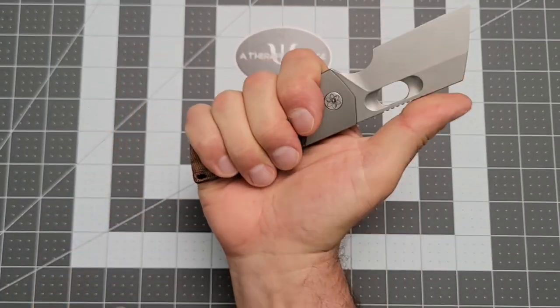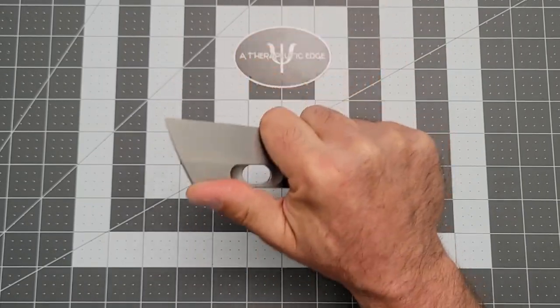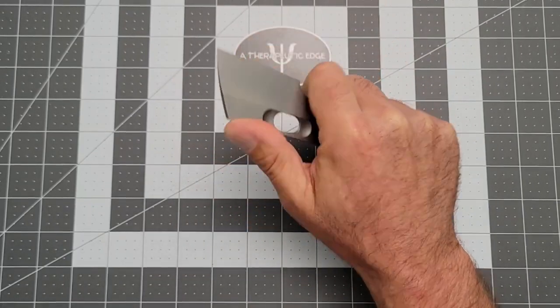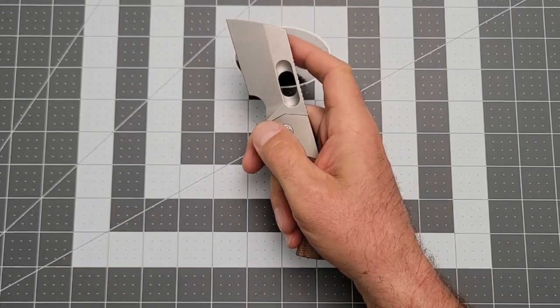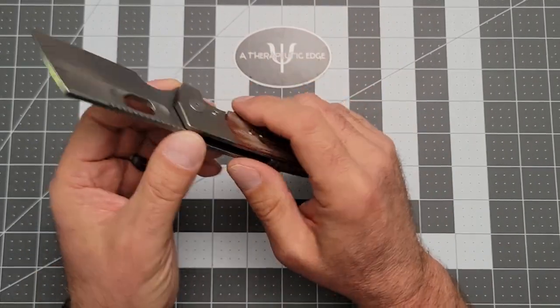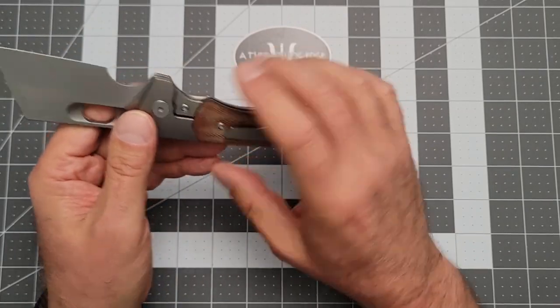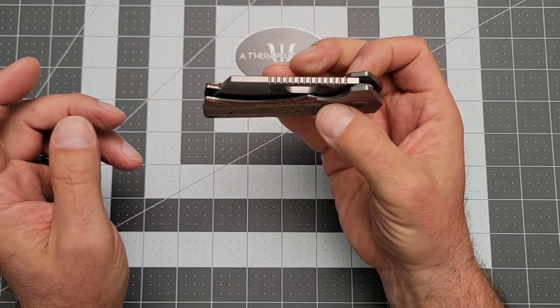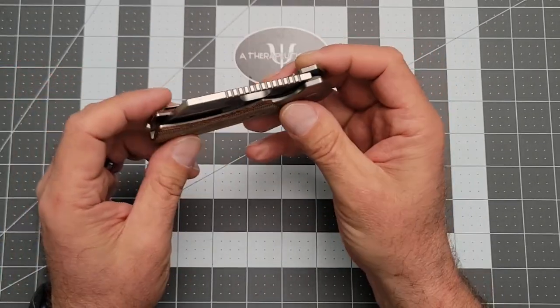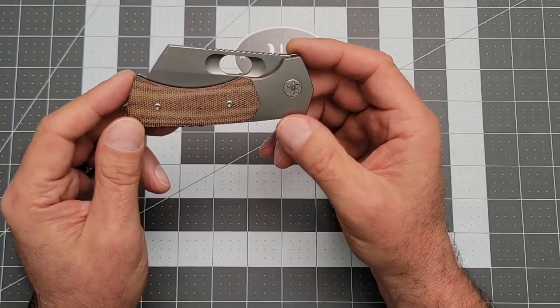If I hold it back here, it's a little cramped. But if I come forward to that choil, this is a very comfortable knife to use, and for draw cuts it's like nothing else — a marvelous design. It's a nice thick slice of S35VN, and the overall knife isn't too heavy. The action is of course very good; Bestech really knows what they're doing, and they brought this design to life really, really well.